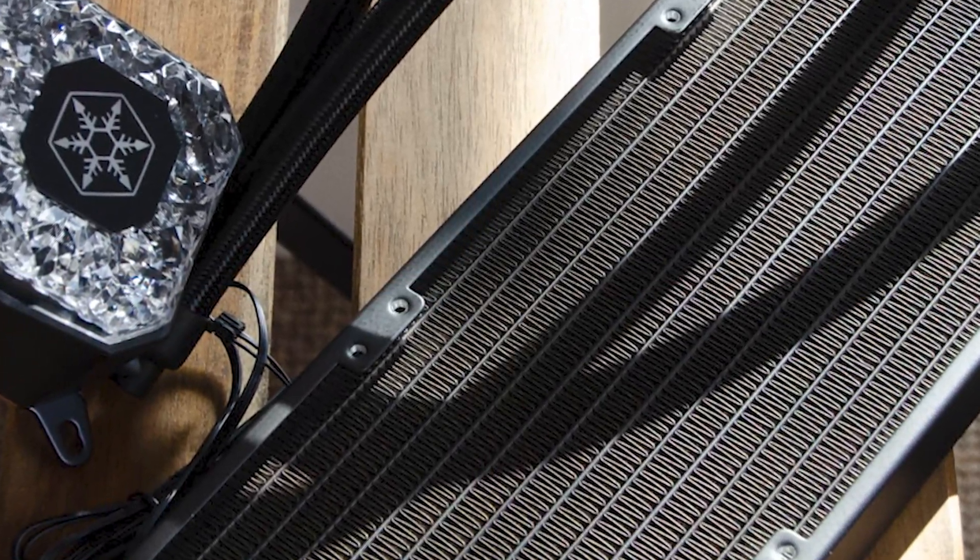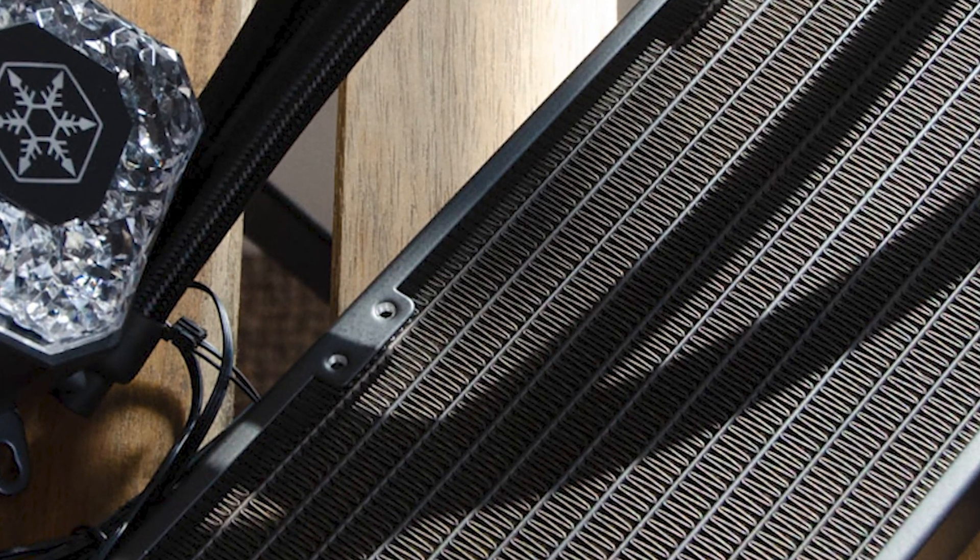The build quality is spot on with no imperfections to the eye or touch. The Icegem AIO 360 uses reinforced leak-proof 400mm long rubber tubes that are finished in excellent nylon braided sleeves.